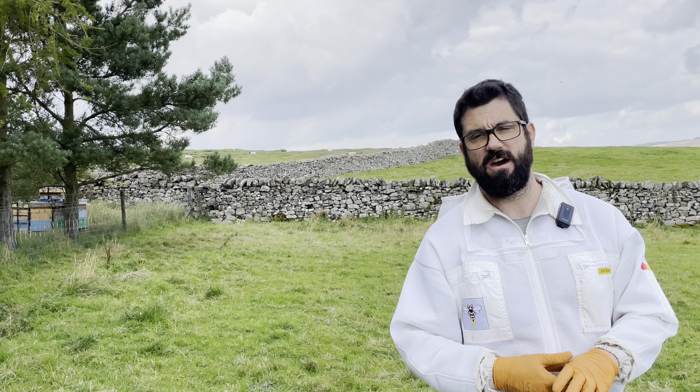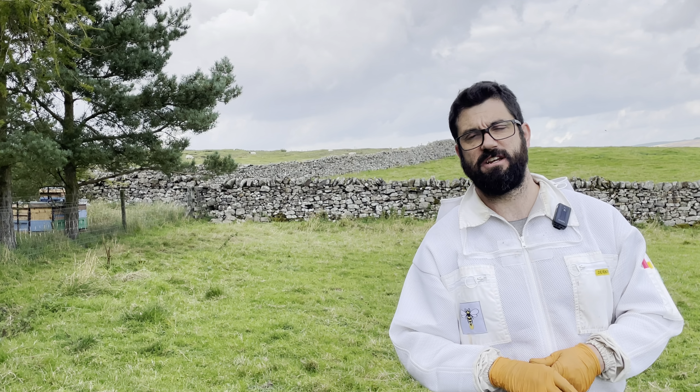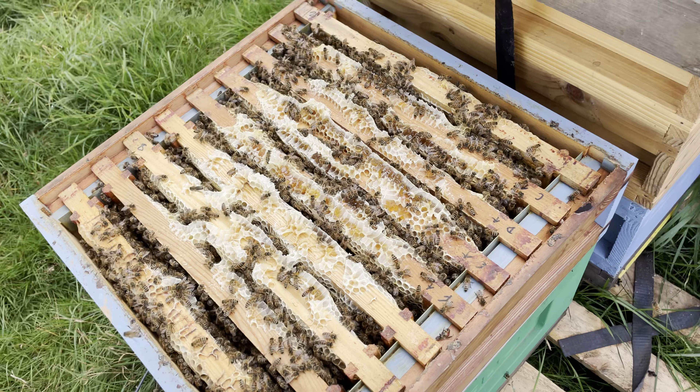Hi, it's Andy from Pure Yorkshire Honey, welcome back to the channel. As you can see we're up here at the Heather Apiary. I'm not making a habit of going in here every week but I'm just curious to see if they just need another super on or not.